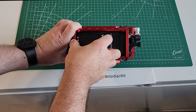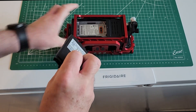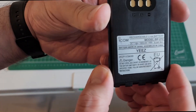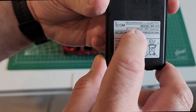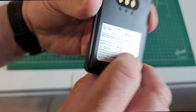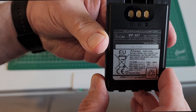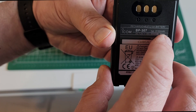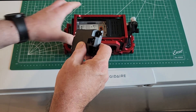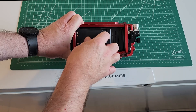Let's go ahead and take the BP272 out. It's the BP272, 1800 milliamp hours. And here is the BP307, 3150 milliamp hours. Make sure it's in there nice and secure.